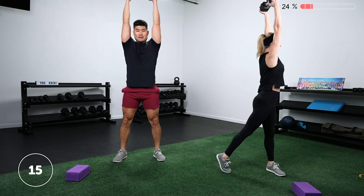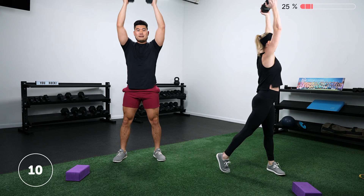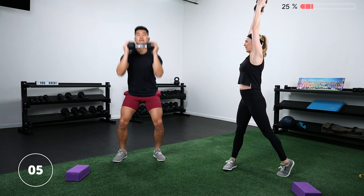Whichever one you're choosing, make sure that weight's going straight overhead. It can be tempting to press it out in front of you slightly — we want those arms to end up right next to your ears. Rest.